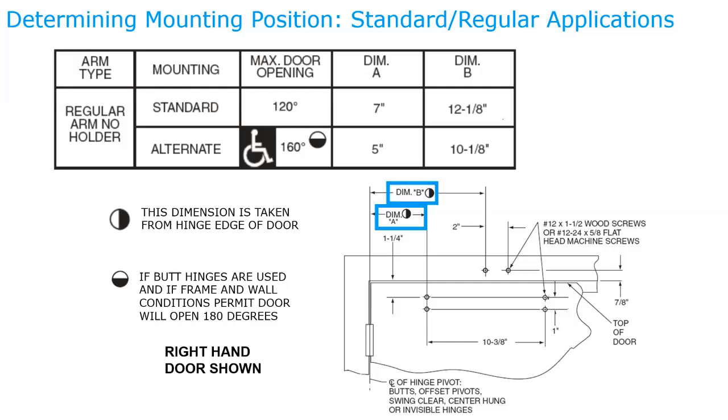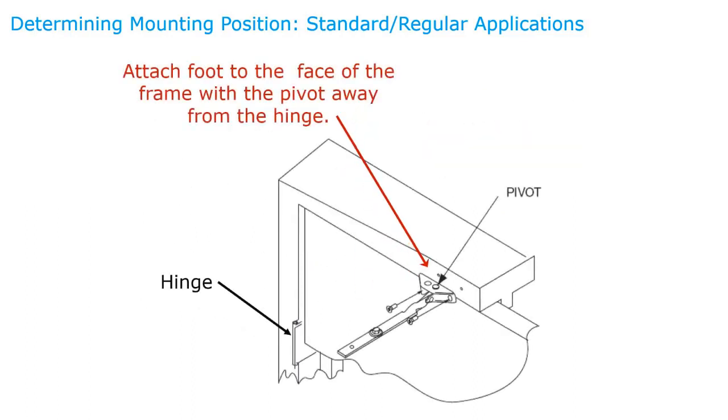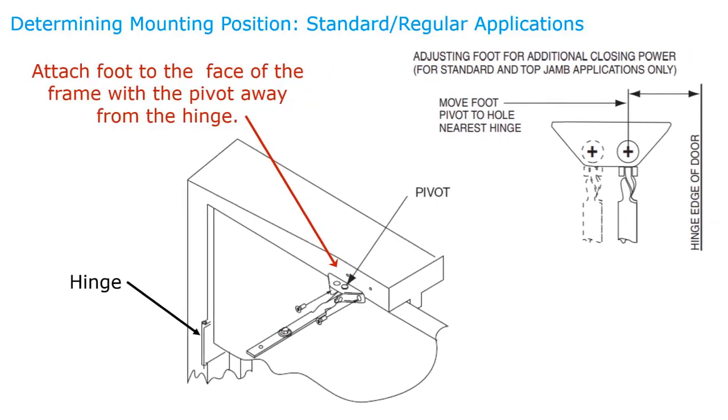With Sargent products in a regular application, the spring adjustment is away from the hinge — it's very important that the spring adjustment screw is away from the hinge. You can mount the closer 180 degrees but it won't operate properly, so always check the instruction sheet. When installing the arm onto the frame, the pivot point should start away from the hinge; if you need more closing power, moving it closer to the hinge gives an additional 5–10% closing power.